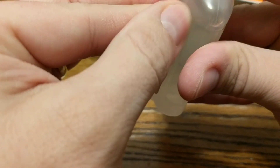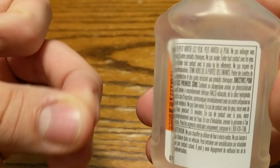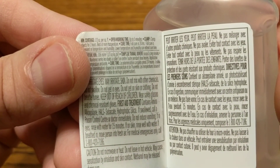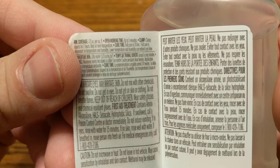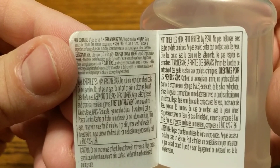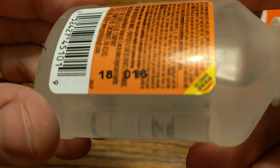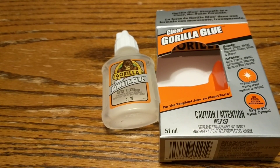On the back we can get this open here. Some information — minimum coverage is one-third ounce per square foot. Open working time is up to five minutes, so I'm guessing that means only have this open for five minutes while you're working with it, otherwise it'll dry. Clamp objects for two hours. There you have it — that's an unboxing of Clear Gorilla Glue.